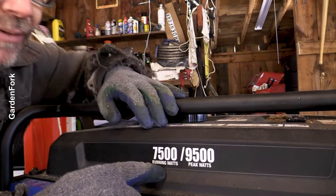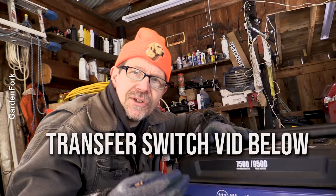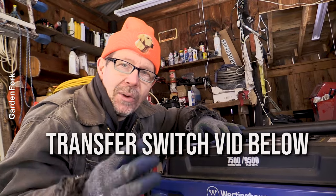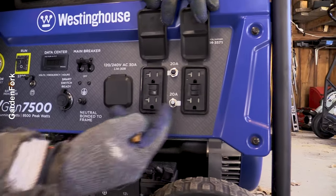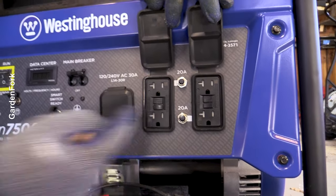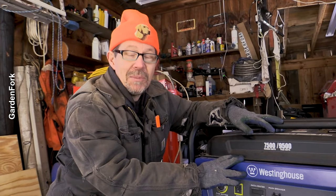Your generator may have a really high rating, and that means it'll run all sorts of things when run through a transfer switch into your home. But when you're just using the two outlets here, you're going to get 20 amps and 20 amps. That means basically two heavy-duty extension cords powering some stuff in your house — some space heaters, the microwave, TV, that kind of thing. You're not going to run the whole house on this with extension cords.